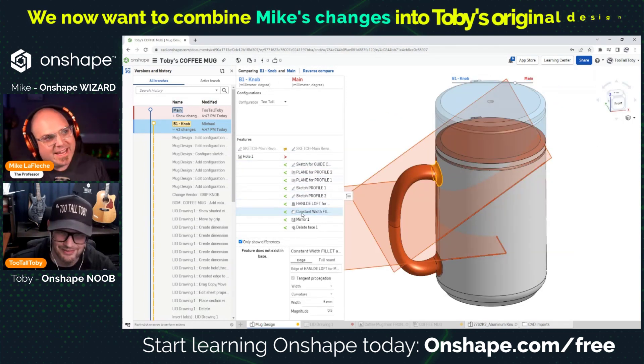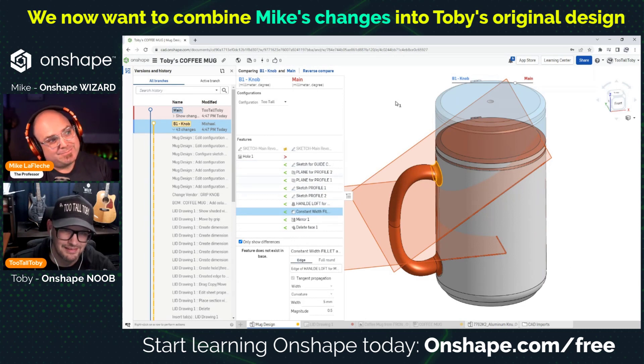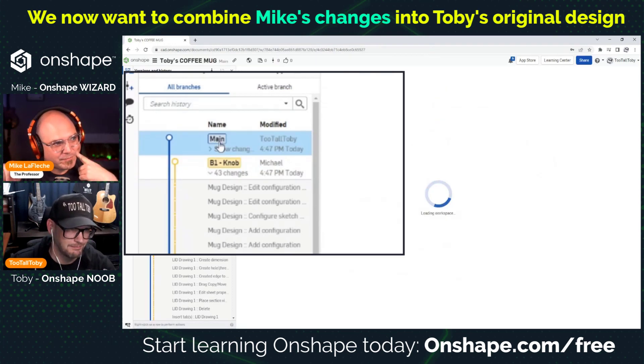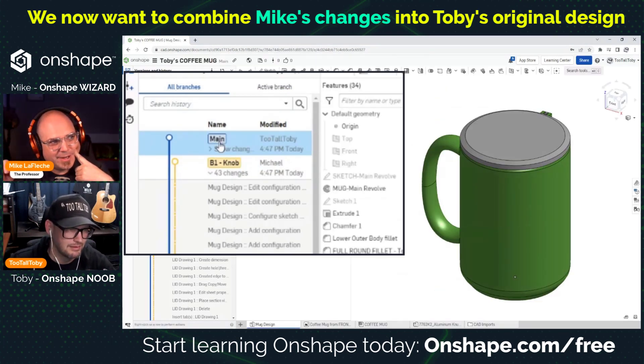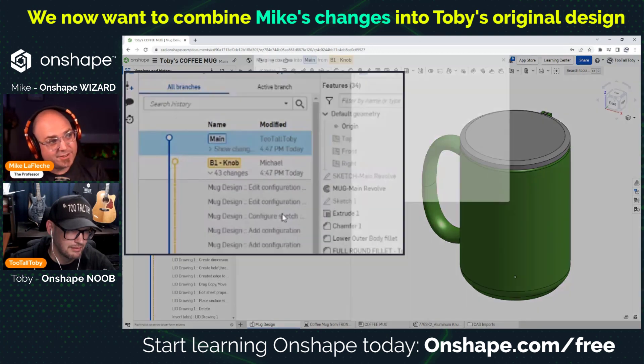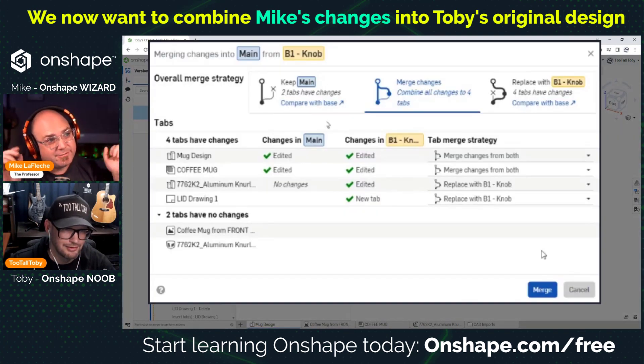Now we have both on screen — let's say we want to unite everything from the knob branch with the main. Go back to main, and then right-click on the knob branch and say 'Merge in the current workspace,' because main is the current workspace. It will give you a diff report — a merge strategy screen.